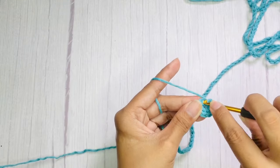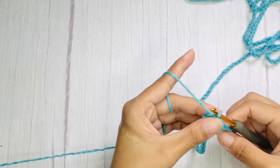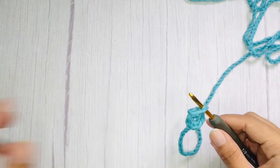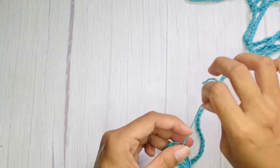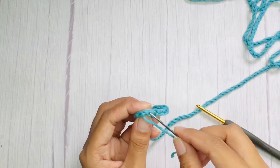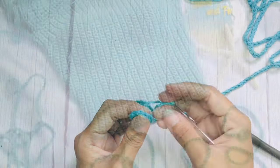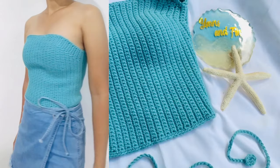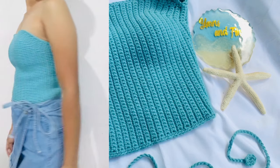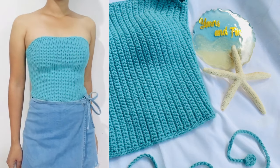Finish it with a slip stitch on the first single crochet, then cut the yarn and weave in the end. And that's it for our top! I hope you enjoyed this video. Don't forget to like, subscribe, and click the notification bell to receive notifications for new uploads. Thank you for watching. Bye!